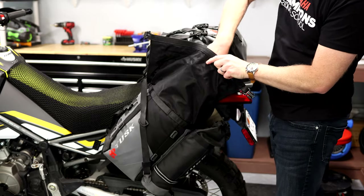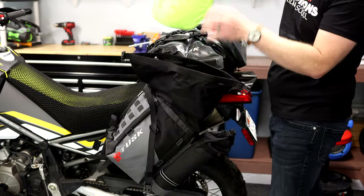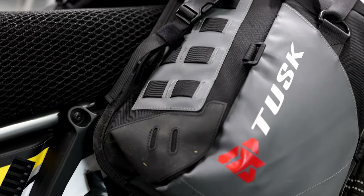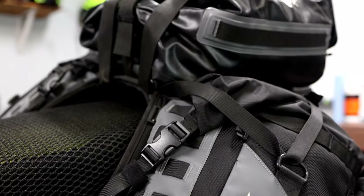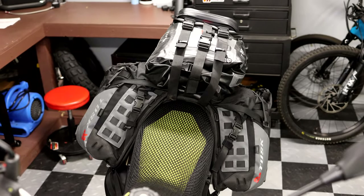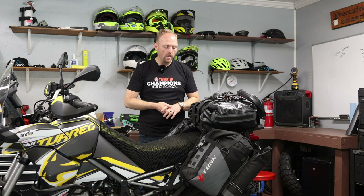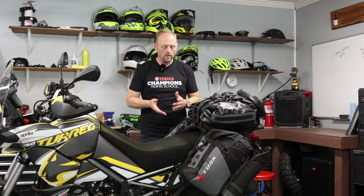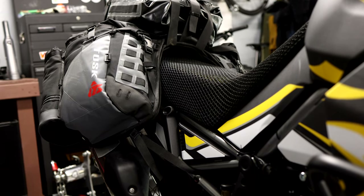The first thing you need to know is that a rackless luggage system is quite a bit different than a pannier that mounts on a rack. The pros of rackless luggage systems — whether it's this, a Moskomoto, a Giant Loop, or anything else out there — is that they're less weight because you don't have racks. They hold the weight closer to the bike to centralize the mass and preserve handling. They're less expensive because you're not buying a three or four hundred dollar pannier rack. When you pull this off, your motorcycle is naked except for a heat shield on the exhaust, meaning no racks as an eyesore.